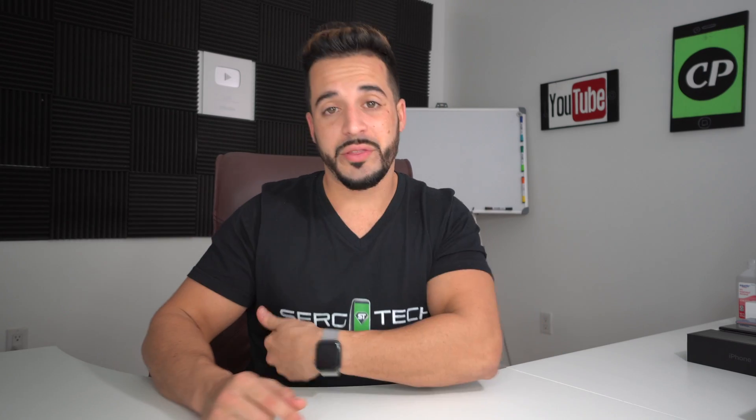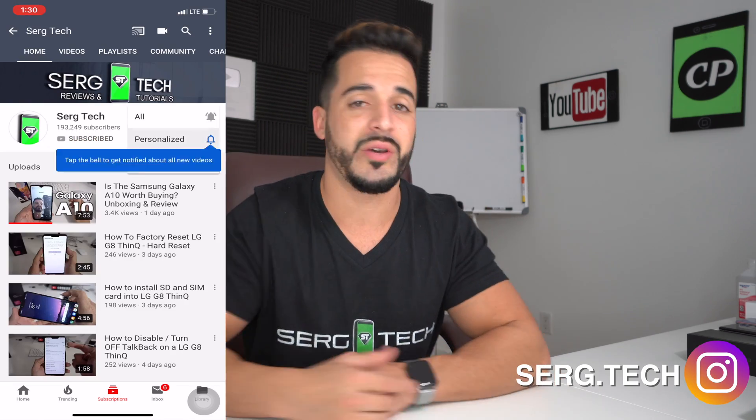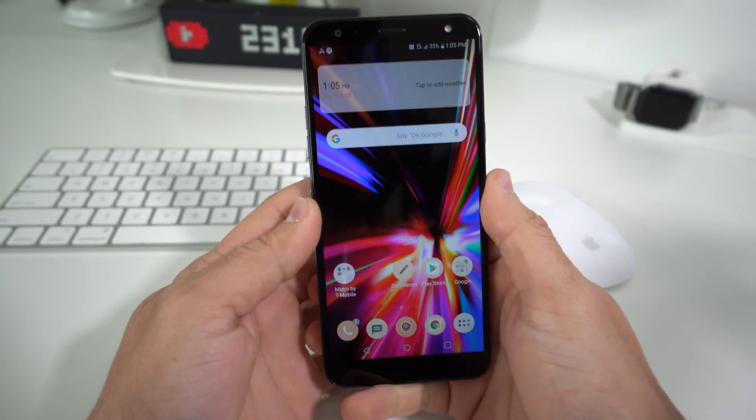My name is Sergio with Surge Tech, and in this channel I do tech reviews and tutorials. If you haven't subscribed already, go ahead and do so now, hit the bell to receive notifications on my future videos. There's going to be links to all the information I talk about in this video down below in the description. All right, let's get right to the video.